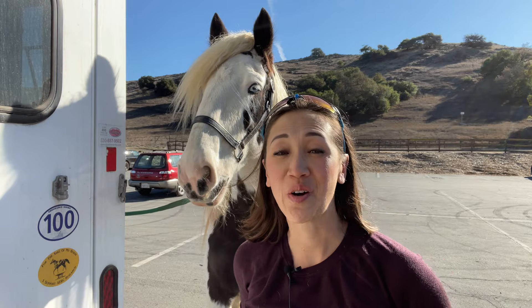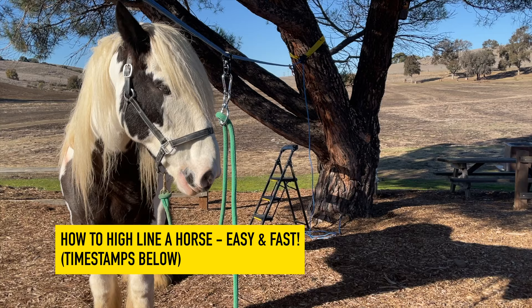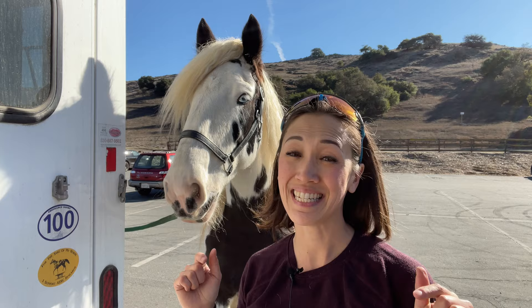In today's video I'm showing you how I highline my horse Fame when we go horse camping, all by myself, without using any special knots, and I do it in less than 10 minutes.